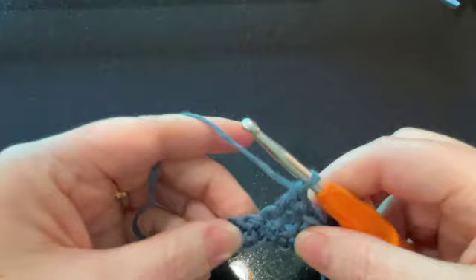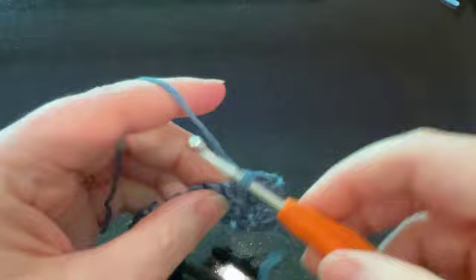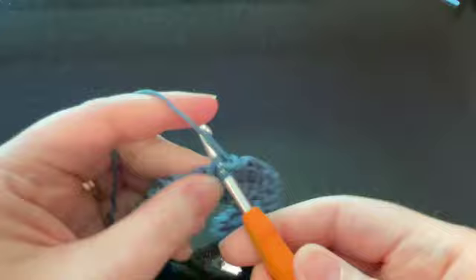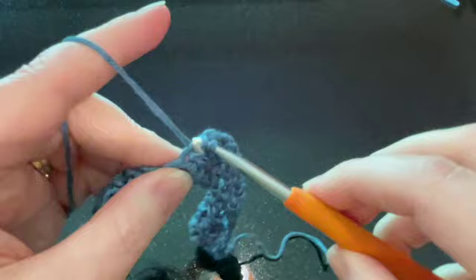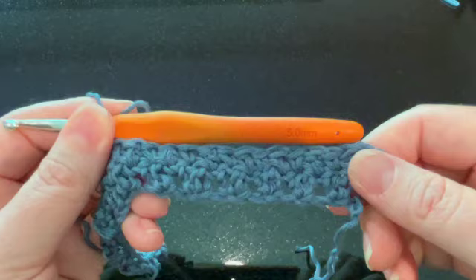What you want to do is repeat row two over and over again until you get it to the length that you want. One thing that's important to me is that I have as perfect a square as possible — I like my dish rags square. I think I ended up with 22 rows total. So repeat row two: start with a single crochet, end with a double crochet, chain one and turn. Do that over and over again until you get to the length you desire, and then we'll talk about next steps with the border.